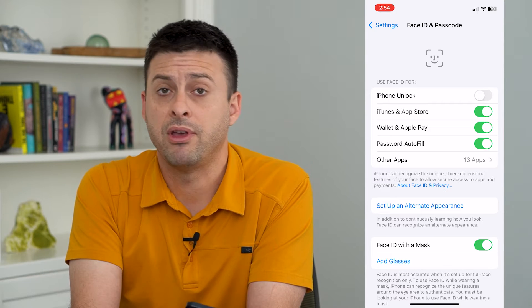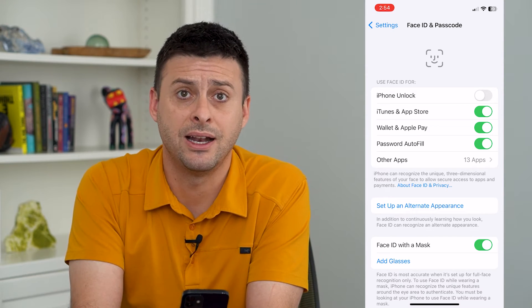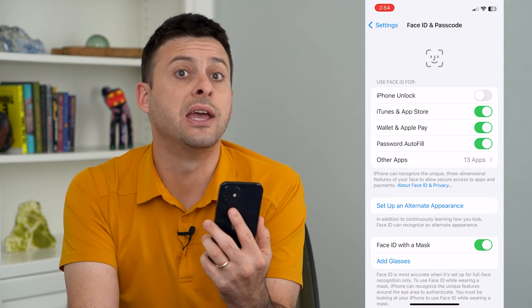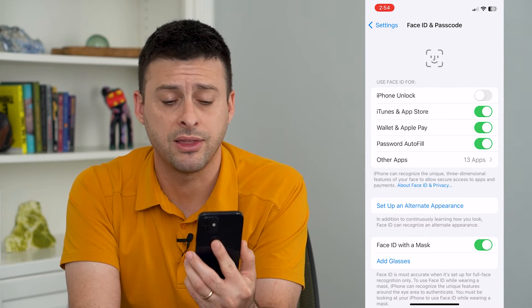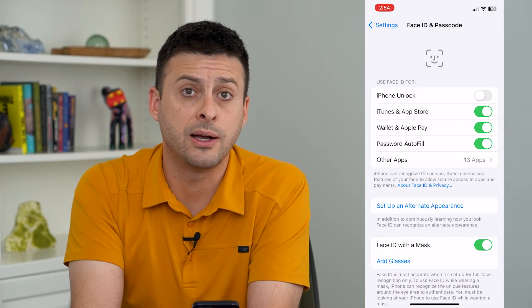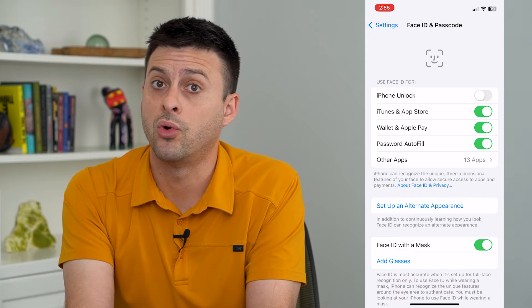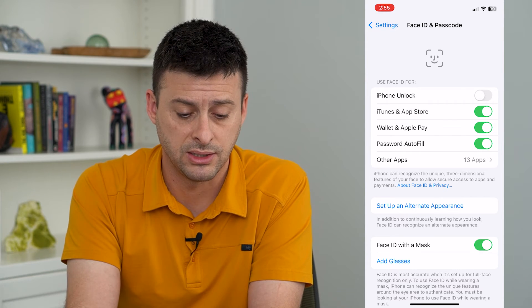If you don't already have a Face ID set up, you'll have to set it up. Basically, all you have to do is go through the process and it will scan your face. You'll move it around like this to scan your entire face. You do that a couple of times and then it will recognize your face to unlock or authenticate.